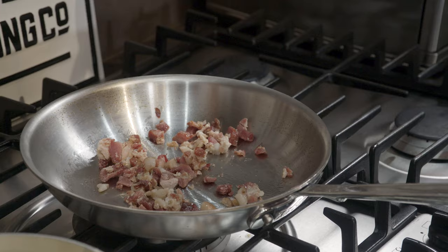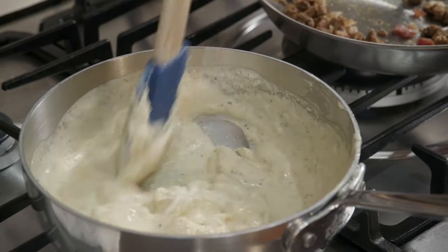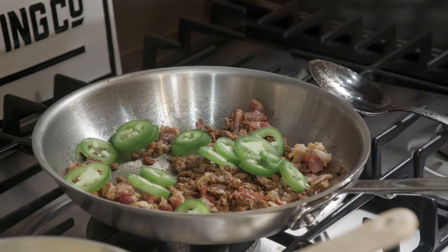As soon as that gets going, we're going to add the steak. Give the four cheese sauce a little stir so it doesn't burn to the bottom. Once the bacon starts rendering and you have your steak bits going, once it smells incredible, it's time to add the jalapeno.